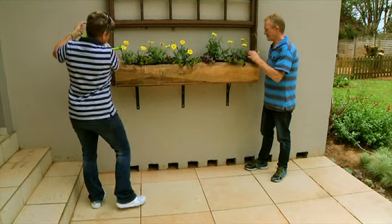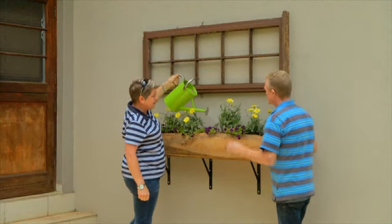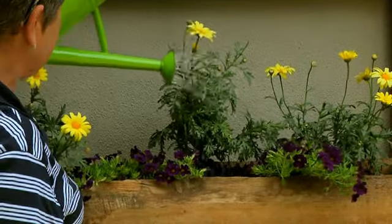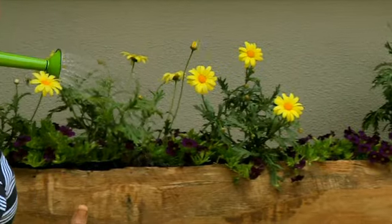Last bit — a good watering. In terms of watering and care, you're probably going to have to water it every second day with a good deep watering. And remember to start feeding with liquid plant food.